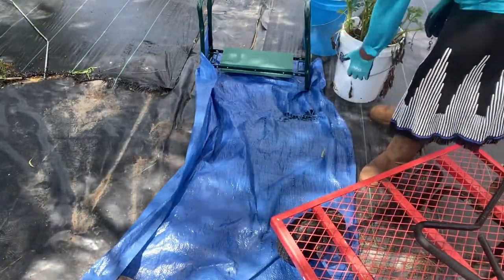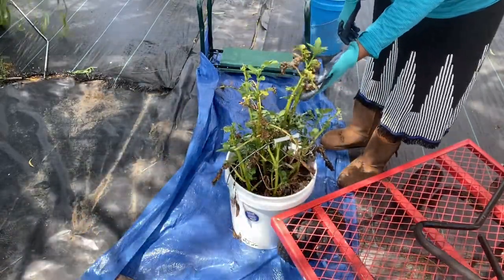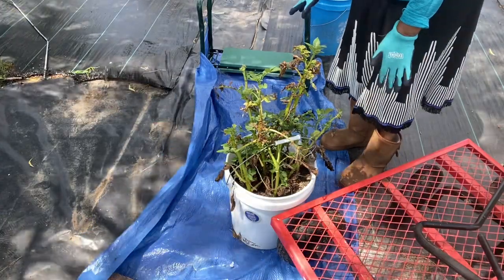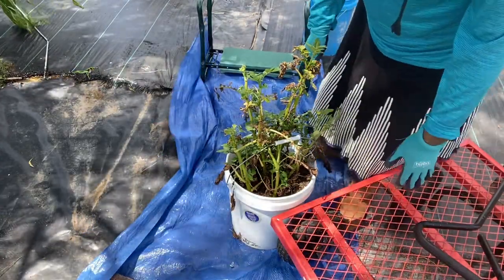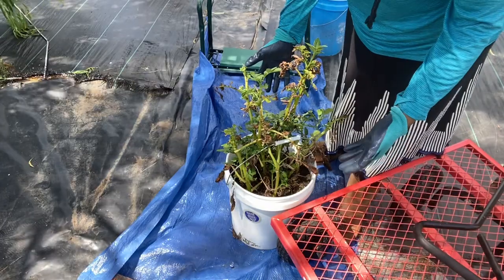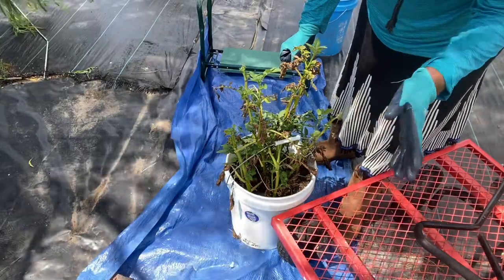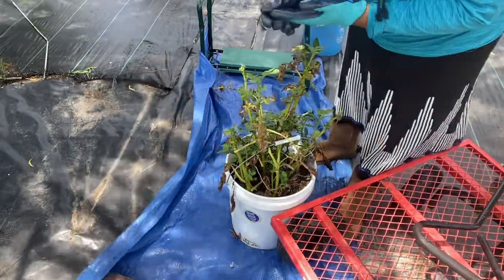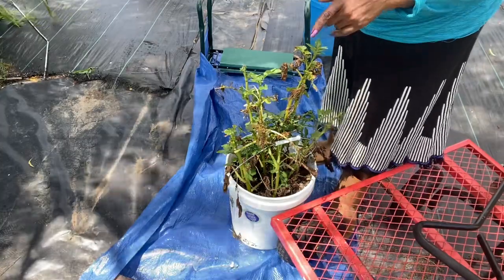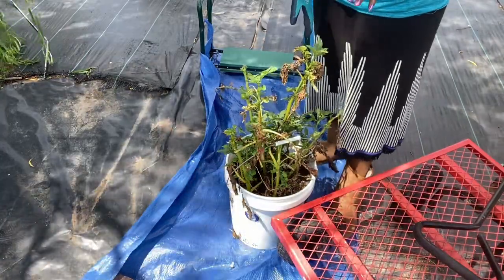Go ahead and pour out this bucket right here. As you can see it started dying back but it's not completely dead yet, but I'm just going to go ahead and harvest these - whatever is in this bucket. I just want to go ahead and start getting the harvest that I can, so I don't want to let anything slip by. I don't want to come back out here and have them rotted in my container. So I'm going to go ahead while it's in the cycle and get what needs to get done.